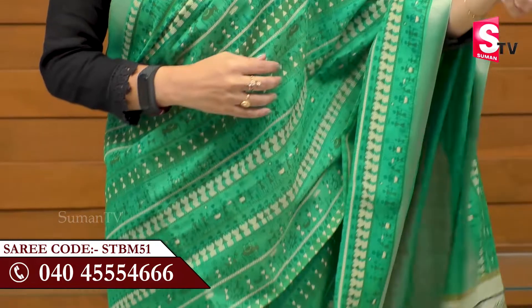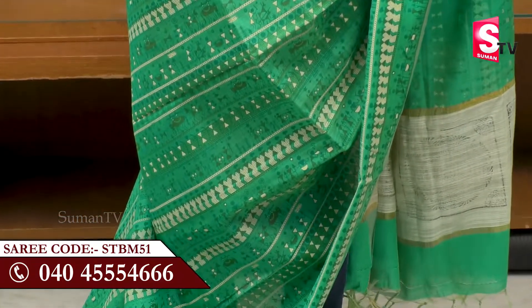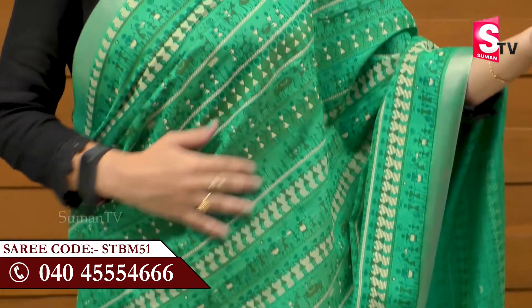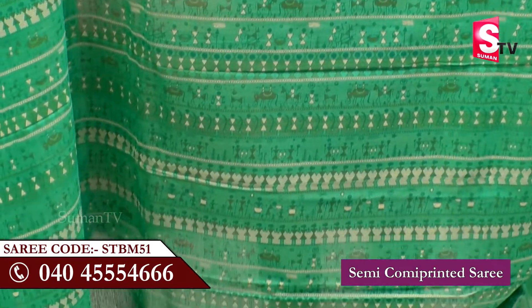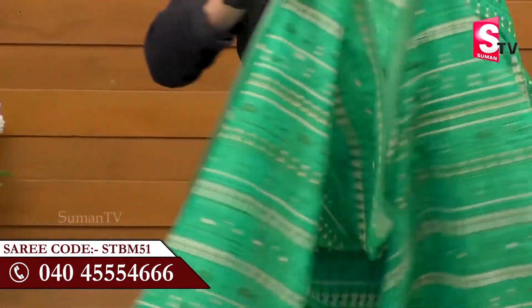It is a lightweight fabric. It is a plain design and a tribal design, with a very good look, and the border also has a very good look.